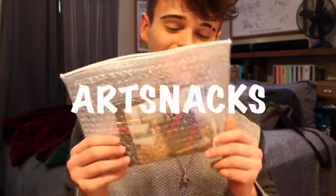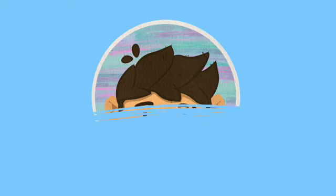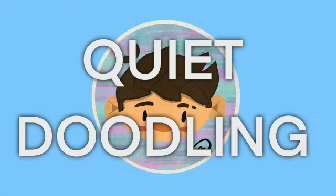Did you really think that we would skip a December ArtSnacks? Because I really did. Hi you guys! Welcome back to my channel. I have been absent for about a month just because I didn't feel like posting a video.